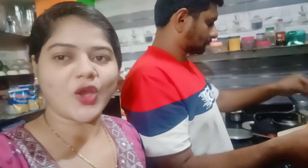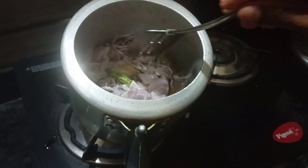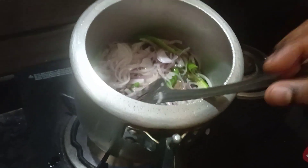Hi friends. My husband used to cook a chilao. I am going to fry the whole pan with my channel. Before I fry the pan, I will fry the pan over the pan.